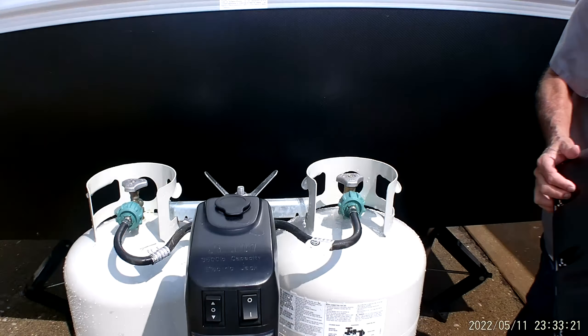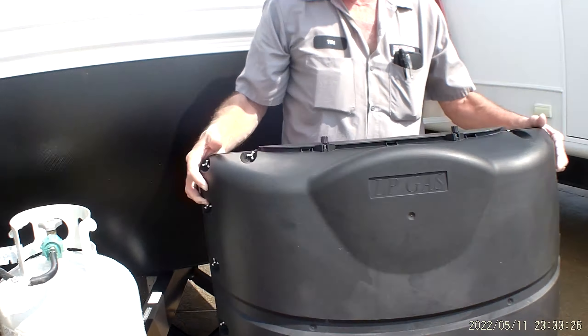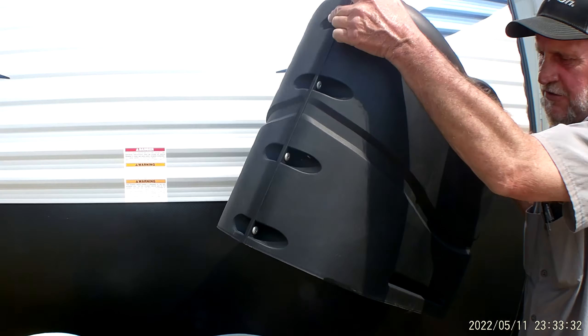There are two tabs on the bottom of the gas bottle cover for a bungee cord to go underneath the metal rack to hold the cover in place. It also has a quick release on the top so that you don't have to take the cover off every time to get to the propane cylinder valves.